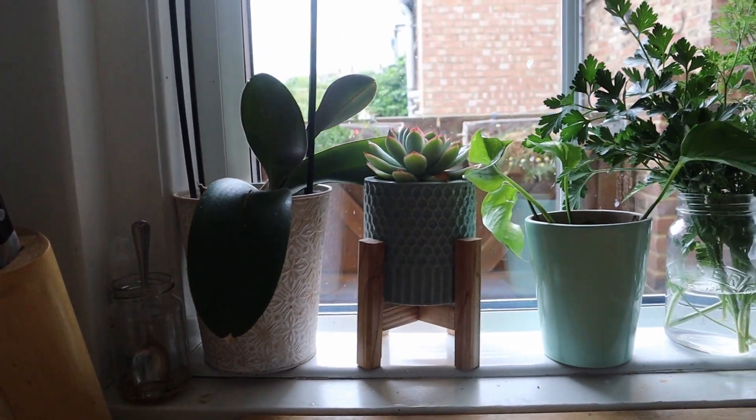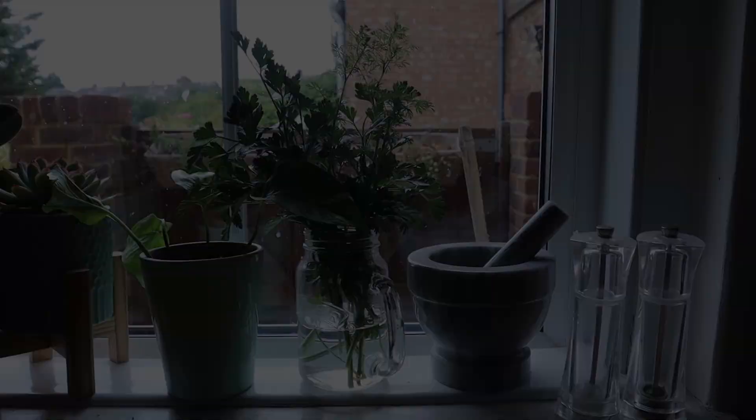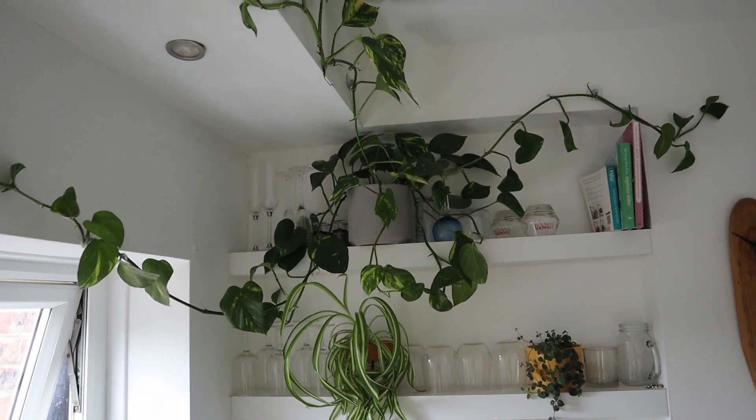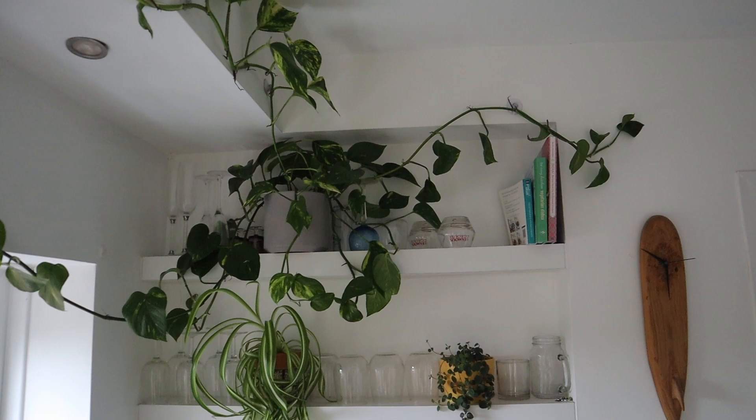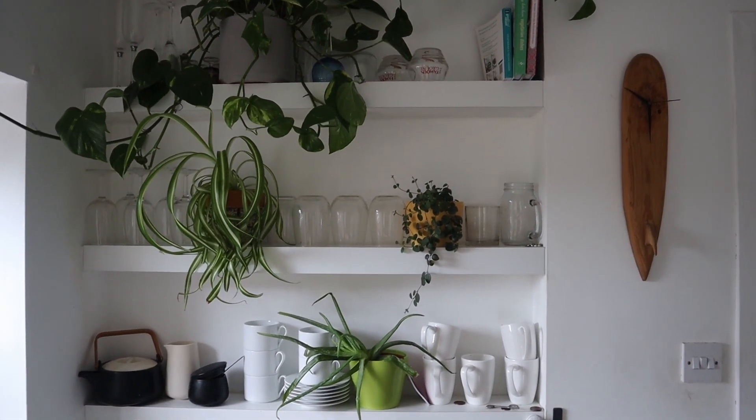Give it a few weeks and these should be shooting, and within perhaps a couple of years, maybe a little bit longer, it will look like this gorgeous one. But it will look beautiful on its way to that nonetheless. Happy propagating — I wish you all the luck with it.